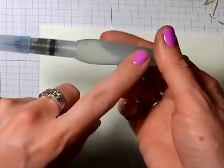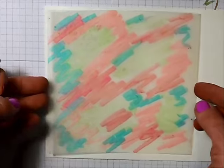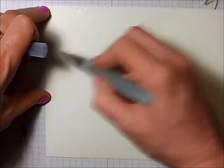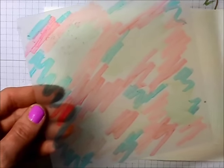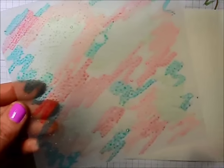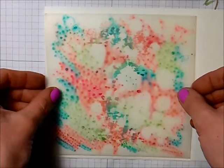I'm taking the watercolor paper and my aqua painter, which has water in it. I get that water flowing by squeezing it a little bit, and I'm just going to wet a portion of the paper — basically the size of my piece of plastic. I'm being generous with the water, just squeezing my aqua painter as I brush it onto the paper. Then I want to moisten the plastic using stampin' mist, just spritzing some on, and you're going to see the ink starts to spread. Then flip it right over onto your paper.